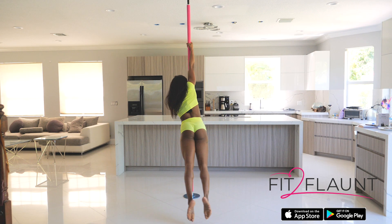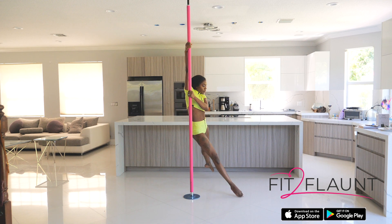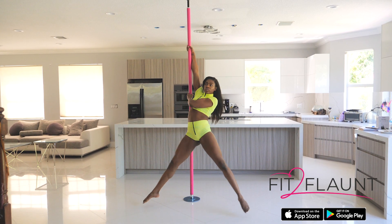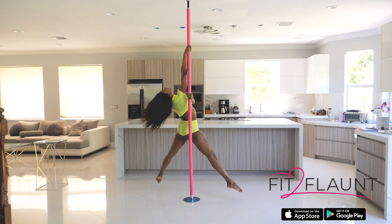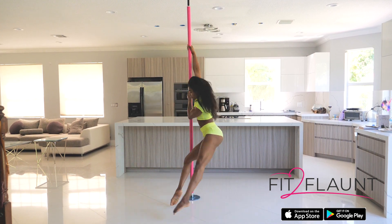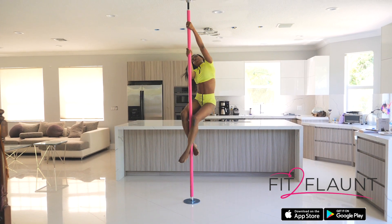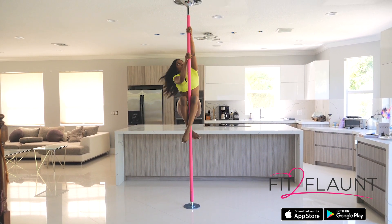Once my hips come in front of the pole, I'm extending my inside leg, arching my back and pushing down with my top arm, lifting through my chest. Then I'm going to bend that same inside leg to allow me to transition into a climb. Feel free to freestyle on this part and explore different movement patterns.